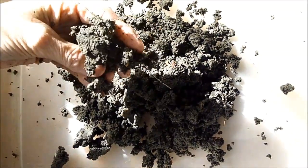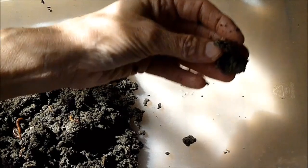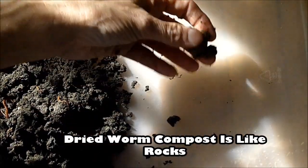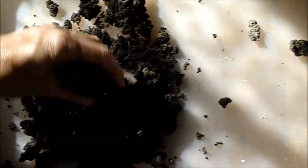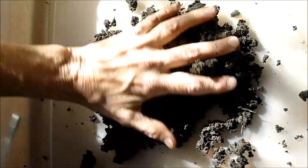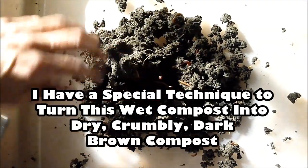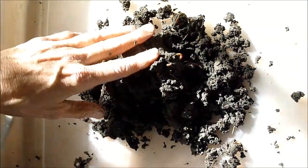When it dries out it turns into a concrete-like material. This is some worm compost that dried out — you can see it's just like little rocks. So it's not really a problem to bury this compost in your garden, but you can't really leave it out in the air or it will turn into concrete. With my special technique, we would take this and turn it into a rich dark brown crumbly compost, which I will demonstrate in a minute.